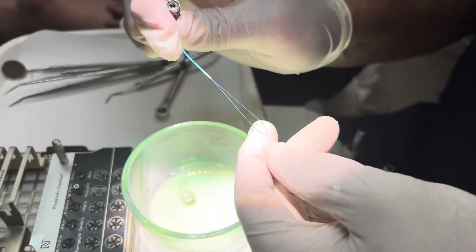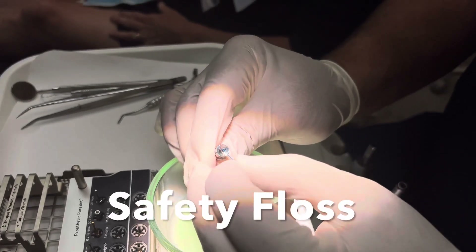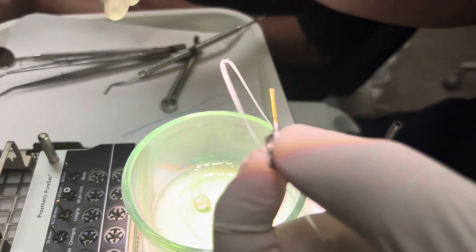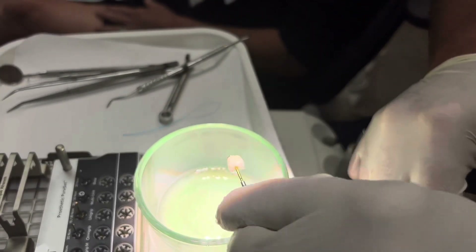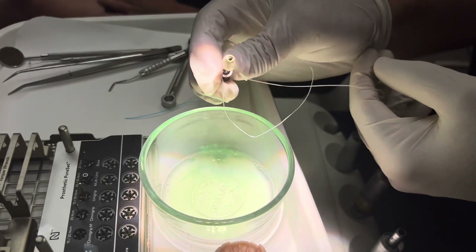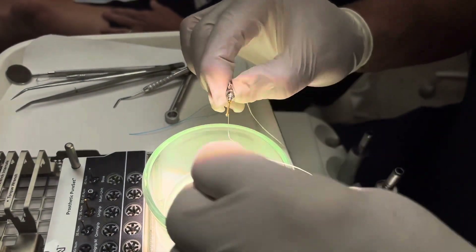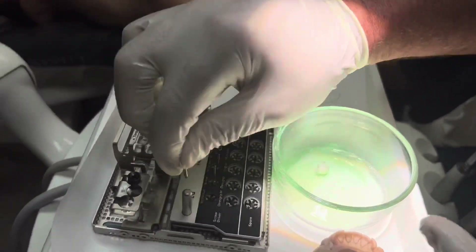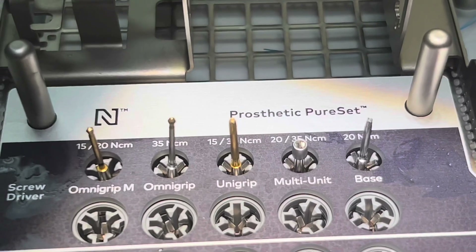I'm going to take that floss threader and put it through on the OmniGrip M driver with the handle — you can see I'm pulling this through so easily. I would recommend doing this; it makes your life so much easier to get that floss through. I struggled with this for years and just thought, let's use some periodontal things from the hygiene program, and it made it so much easier. We put the floss on so we can protect the patient — the last thing we want is the patient swallowing this driver. I would also recommend you put in some gauze; a 4x4 is a prudent way to protect against the patient swallowing these small pieces.